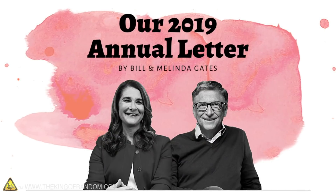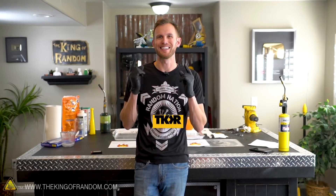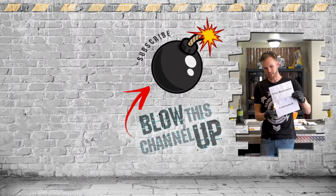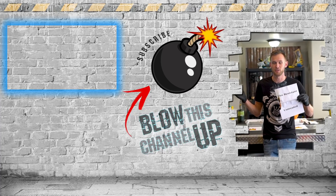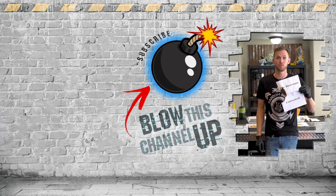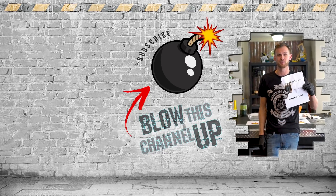Thanks again to Bill and Melinda Gates for sponsoring this video and sharing their annual letter with us. Go to GatesLetter.com and learn about more of the things they found surprising about 2018. That's not all — the box up at the top will take you to our last video, the other box shows what YouTube thinks you should watch next, and if you hit the subscribe button in the middle, you won't miss out on a video. Don't forget to ring that bell, and we'll see you in the next one.